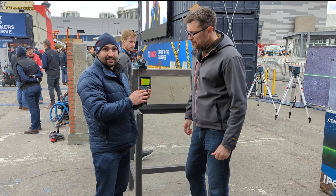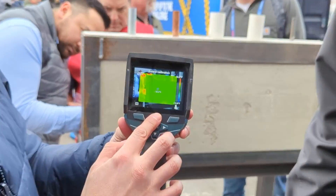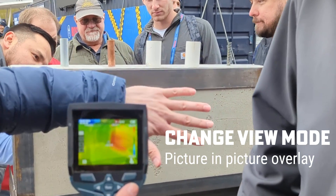You can access any of the functions by just pressing one button. To the sides, you change your color palette. Up and down, you can change your view mode — so picture in picture, and also overlaying.